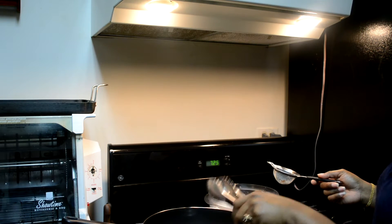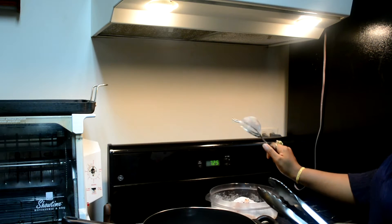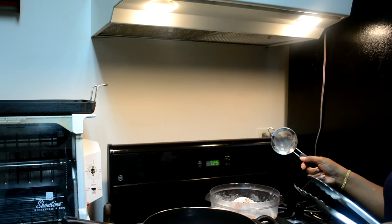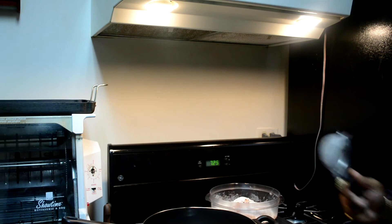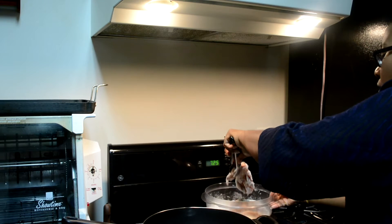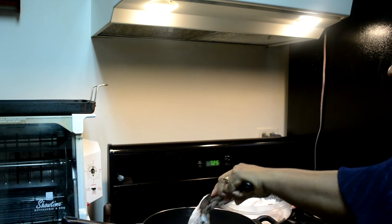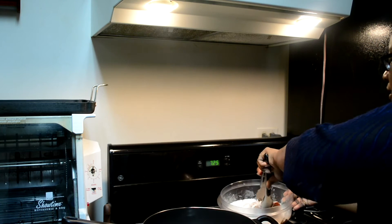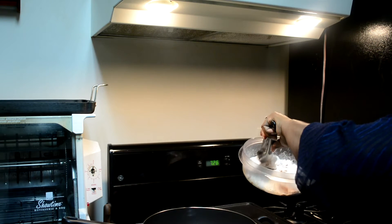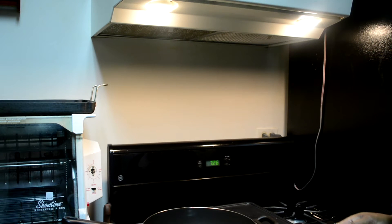In our fry pan with the heat on medium, I put some oil in there and I'm going to fry our pork chops. I have this little sifter in my hand — this is what I use when I sift the flour onto the pork chops so that it wouldn't get clumpy. It'll be a nice thin dusting of flour on the pork chops. Go ahead and place the pork chops in the fry pan. I bought boneless pork chops so these shouldn't take too long to fry. I have five of them, but I don't want to crowd the pan so I'll probably just place three.